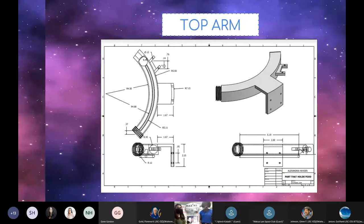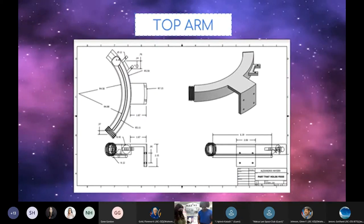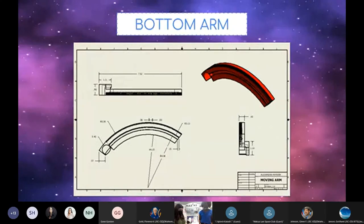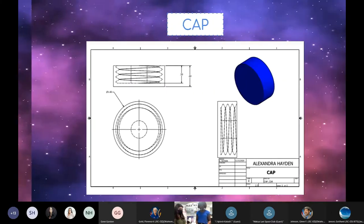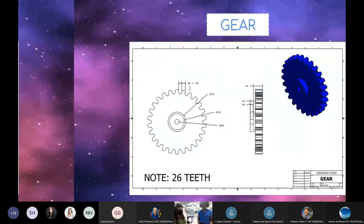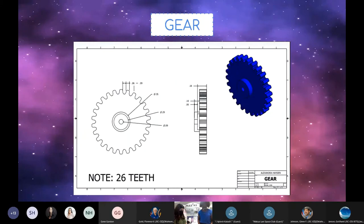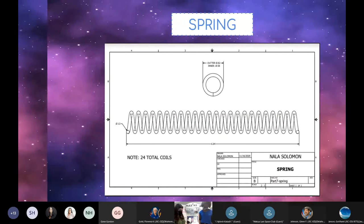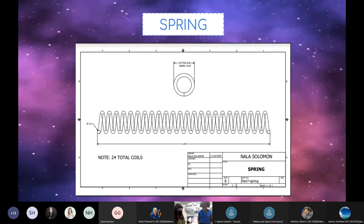Here we have the top arm, which stores the food pellets, and the bottom arm, which extends and contracts. The cap screws onto the top arm to secure the pellets, spring, and plunger. The gear attaches to the servo and works to drive the bottom arm. The plunger pushes pellets through the top arm. Lastly, we have the spring — as the spring relieves tension, it aids the plunger in its function.